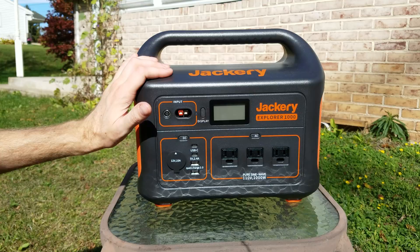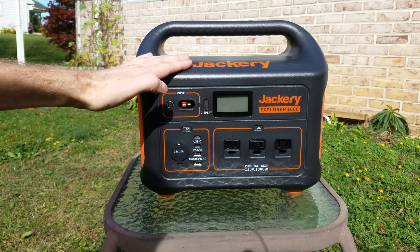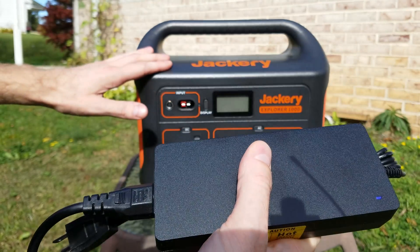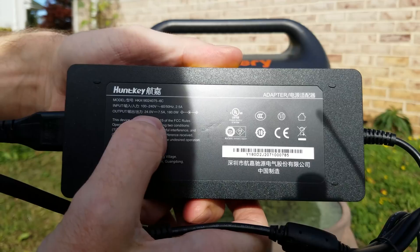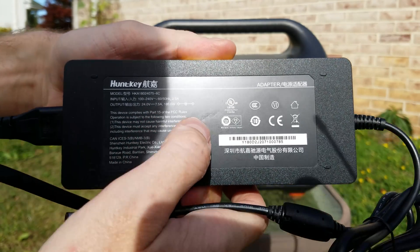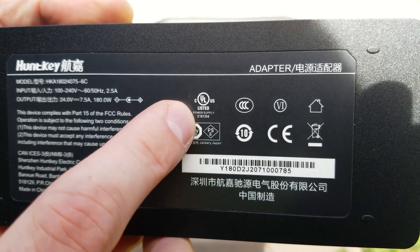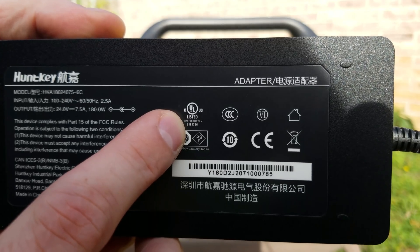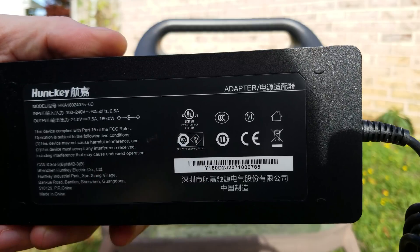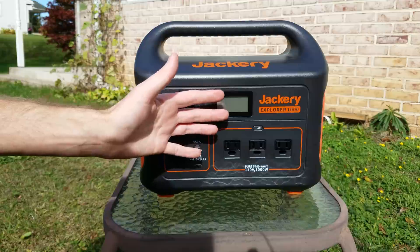One interesting bit of information: one of the co-founders of the Jackery company was actually a former engineer at Apple. Now, to charge the Jackery we could use the AC adapter it came with - it's rated for 24 volts at 7.5 amps, or 180 watts. One thing that stood out is this adapter carries a UL certification, which is a great mark of quality. Most cheap adapters on the market do not carry this UL certification. But why would we charge it with grid power when we could charge it with solar?